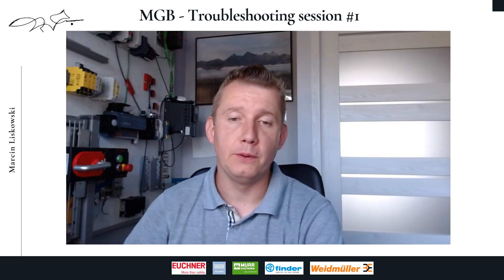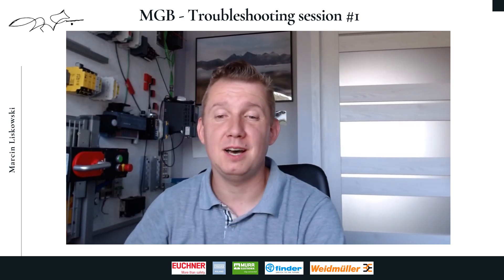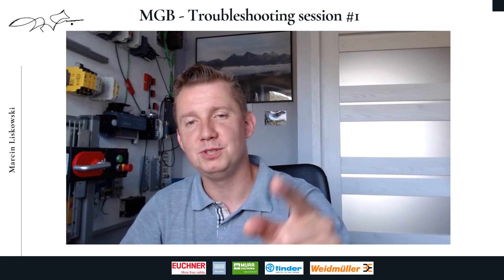Hello everyone. It has been a while since the last video, so I'm coming back with double the force. Today I allow myself to publish a video from the series of stories about solving problems involving the MGB.